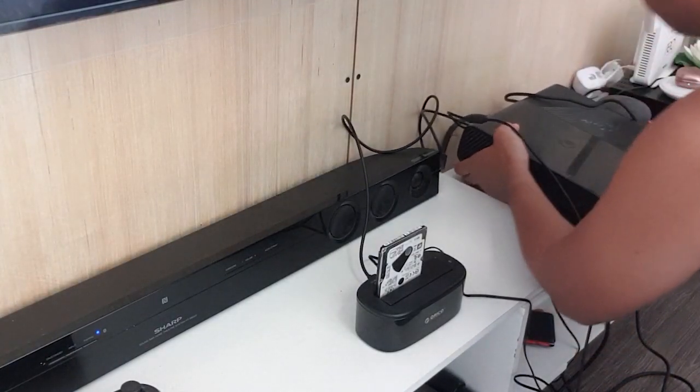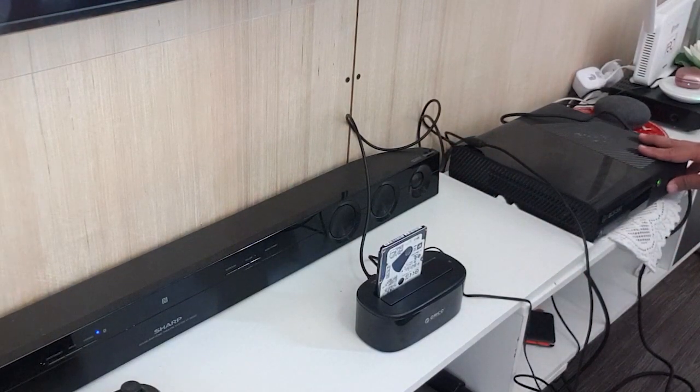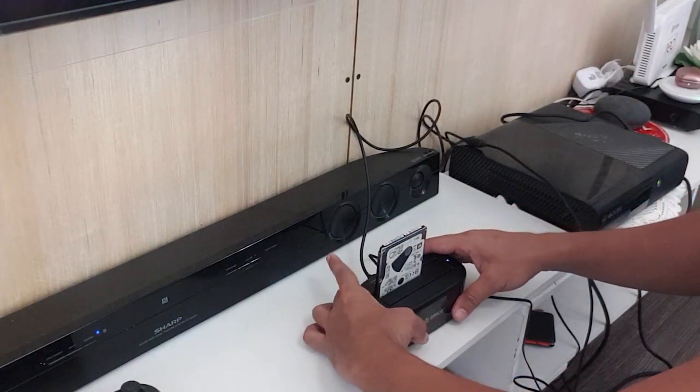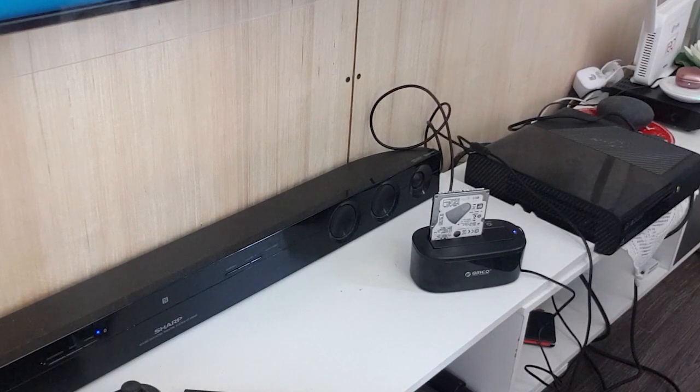Next naman natin itong ating lumang Xbox. Tignan natin itong hard disk na may mga games kung mariread. Parang hindi nga gumagana. So dun pa rin tayo sa enclosure na nakalagay dito sa pinaka 2.5 hard disk natin para ma-read yung mga games sa Xbox. Negative tayo pagdating sa Xbox natin. Hindi siya pwedeng gamitin para ma-read yung mga games.